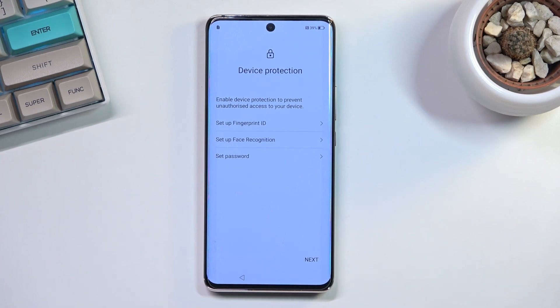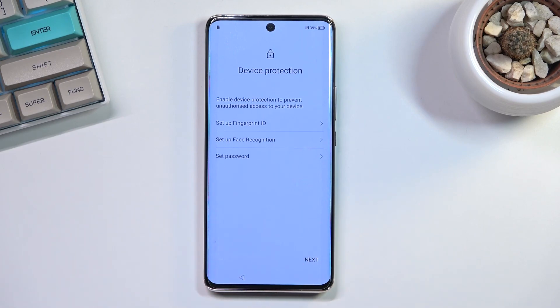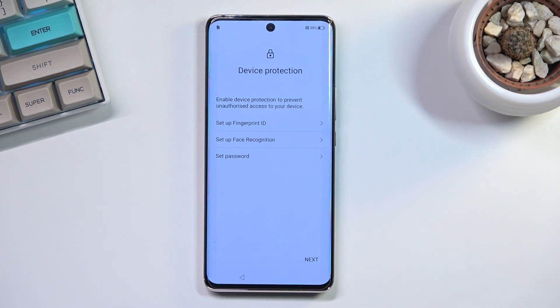Device protection means setting up some kind of screen lock. You can do it by fingerprint, face recognition, or an actual screen lock. For the fingerprint and face recognition options, you will always be required to also set up a password — a screen lock — as a backup.